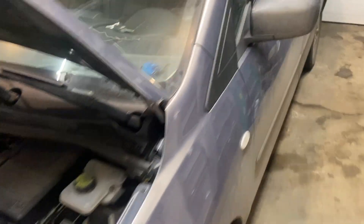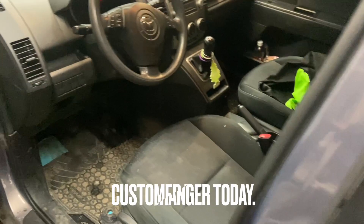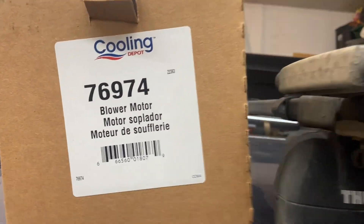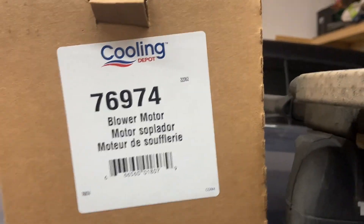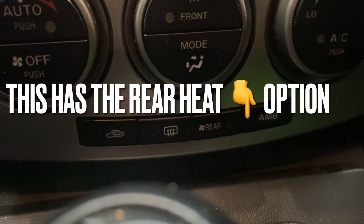Today I've got a 2009 Mazda 5 and the heater motor doesn't work. Got a new one here to replace. I guess this is the part number for these - if you have a rear heat, which apparently this one does have, it's a different part number than if you don't have rear heat.